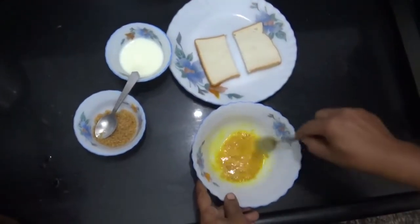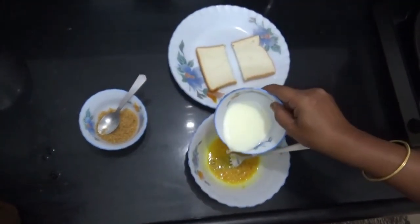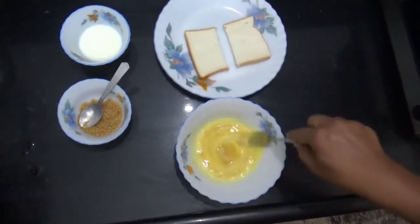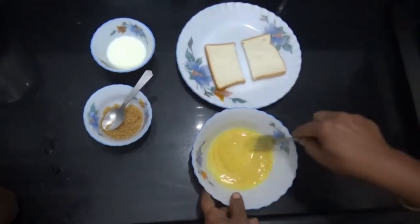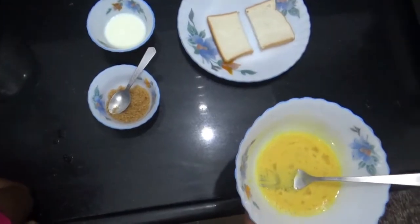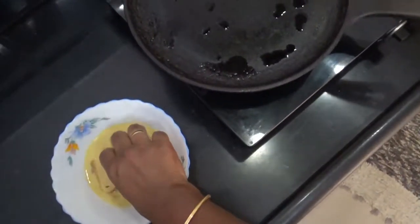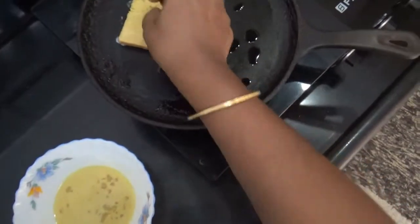Add a little milk and 2 spoons of sugar. Add a lot of sugar. Dip the bread slice and cook on medium-low flame.